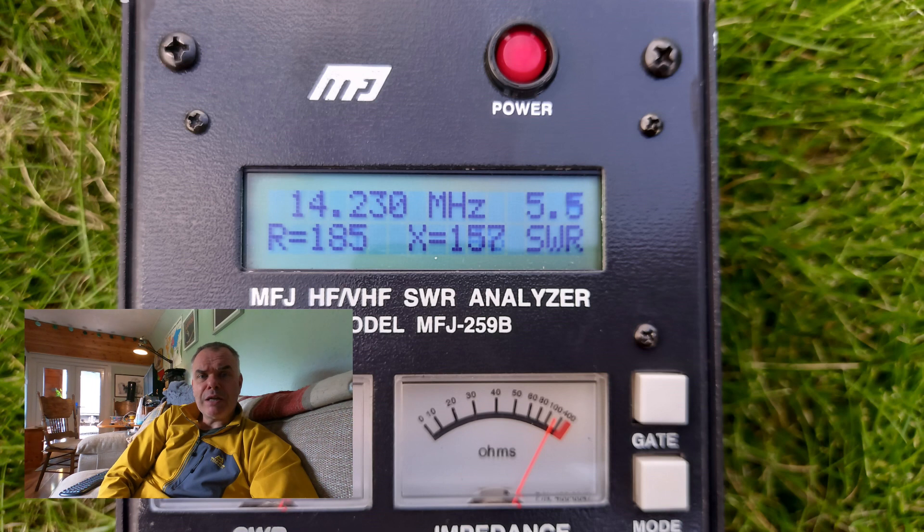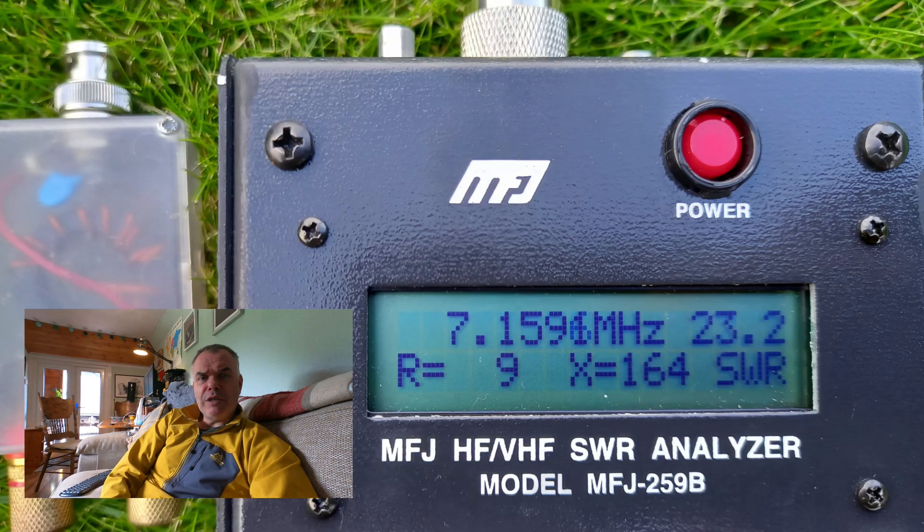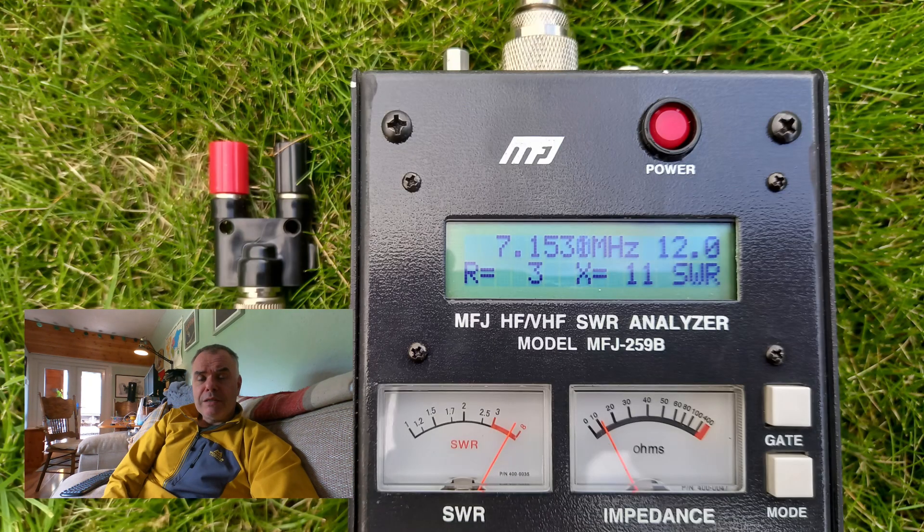Then we go down to 14 megahertz or the 20 metre band, and the SWR is 5.5 — that's with no 49 to 1 transformer in place. And finally down to the 40 metre band. Without the transformer in place, you can see the SWR is pretty high at 23.2. When I was testing this on the grass outside, I did actually manage to get a match using the KX2's internal tuner, though damp grass and soil is entirely different to what I would be experiencing on a mountaintop. And there's the 7 megahertz band with the 49 to 1 in place — the SWR is 12, which means I can get a 1 to 1 match using the tuner inside the radio.